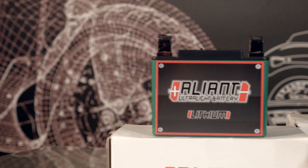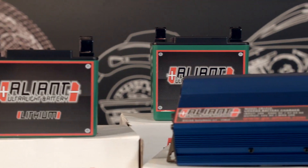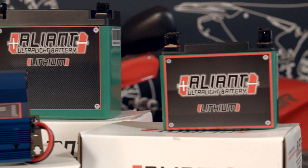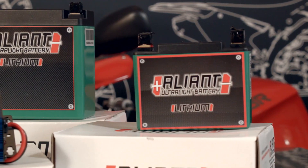With the Alliant Ultralight lithium, you get a 50% weight reduction compared to its lead counterpart. You can reach a 50% charge in 10 minutes and a 100% charge in less than 30 minutes. This is lithium ion phosphate technology, which means that it charges faster and lasts longer than just about any battery on the market today.